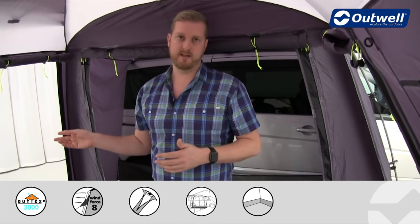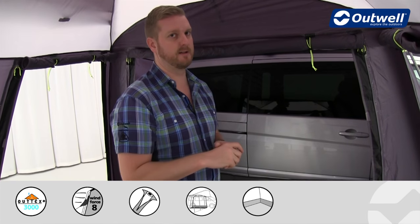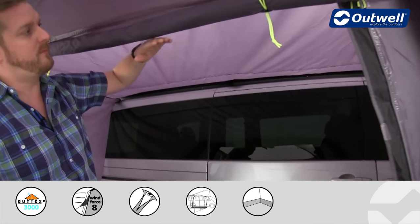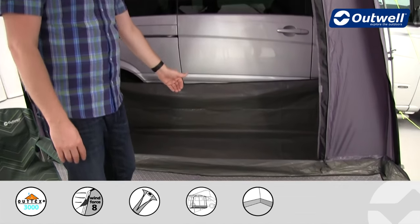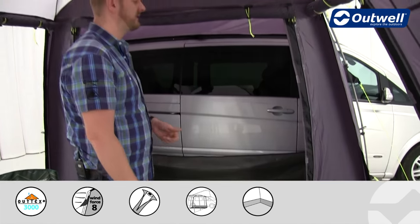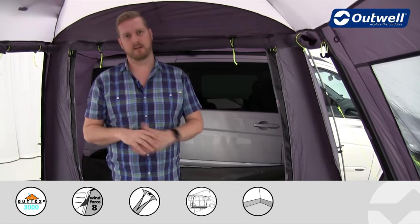There are two side entrances on this as well, and on all of the entrances the groundsheet can fold flat to allow for easy access in and out. At the back is the link access zone — a fully covered area from the back to the vehicle, with a groundsheet that tucks underneath the awning's groundsheet and comes up the side of the vehicle to reduce drafts. There are also two side entrances in that area so you don't have to come in through the awning.